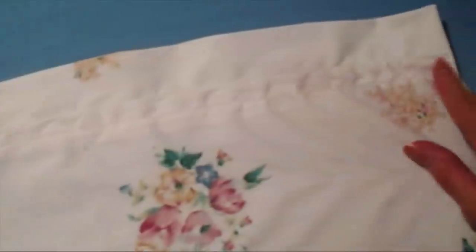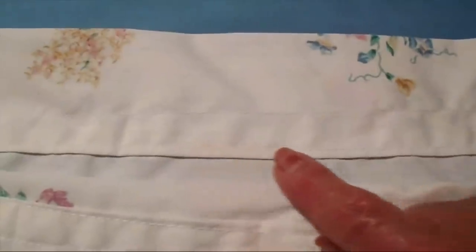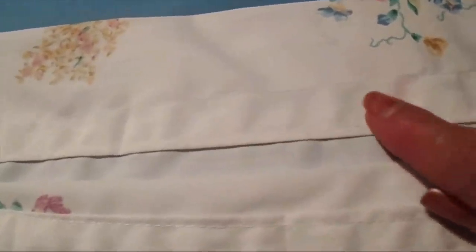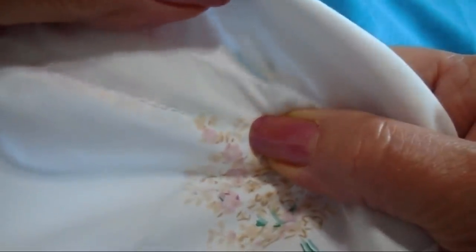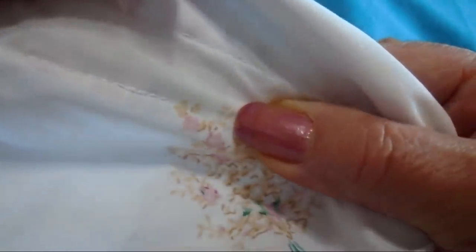I've gone all the way across and sewed right along the bottom of that crease. Then I made another seam about half an inch higher. There's the opening where I left the seam open, and I'm going to be able to pass the elastic through.